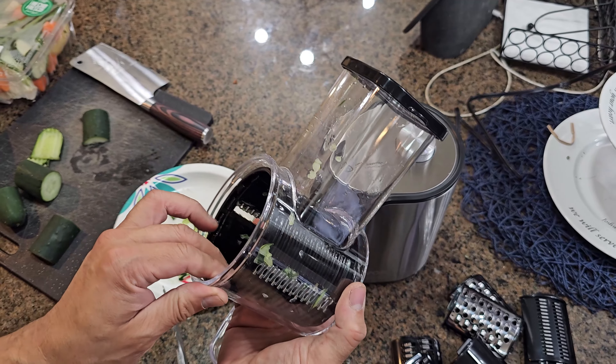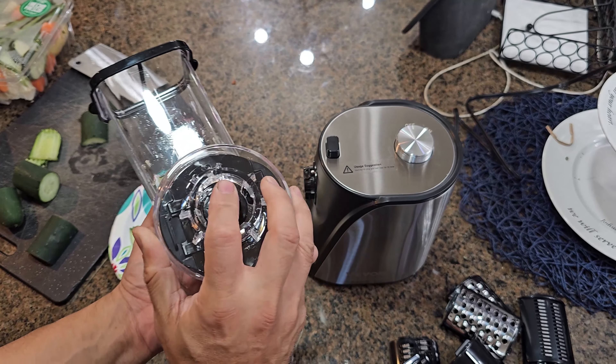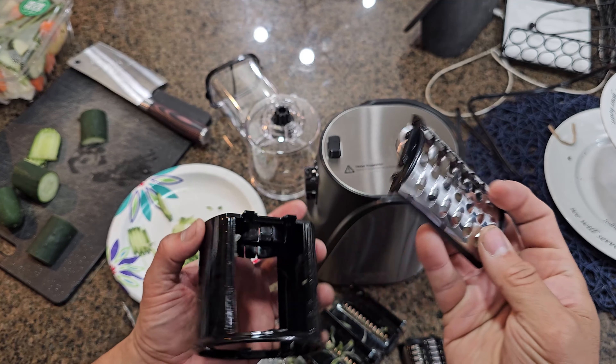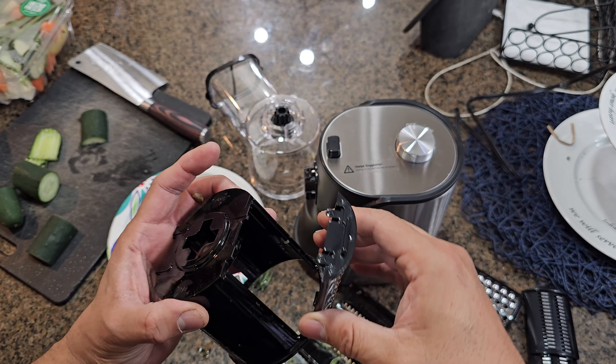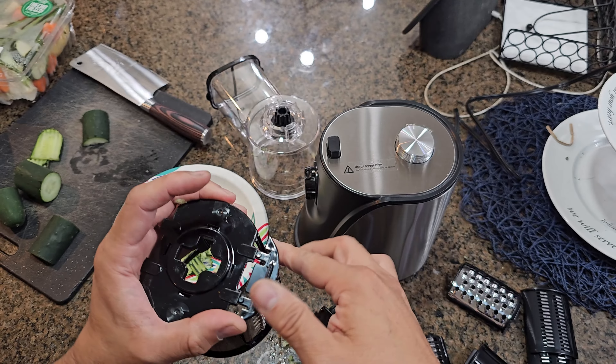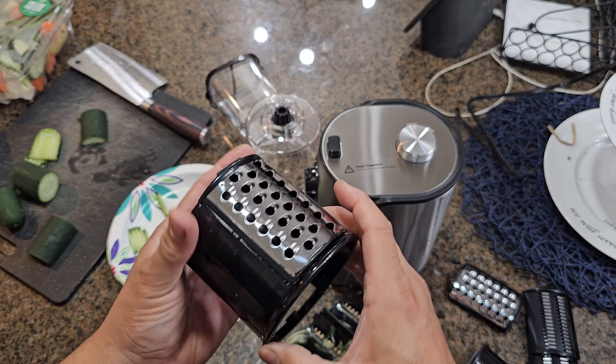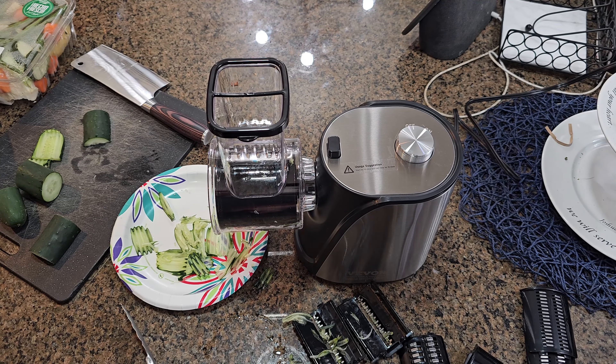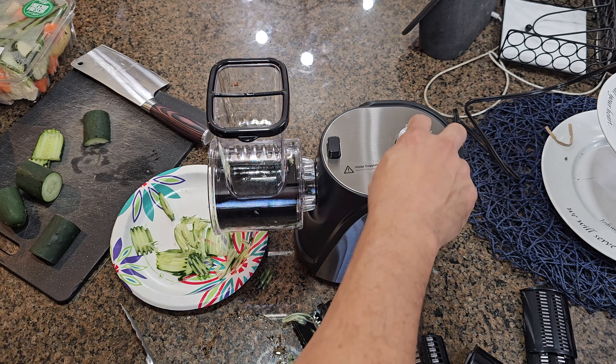Now let's try another set of blades. We're going to remove this one and put it back. With the shredder — like I said, these two blades go down like this, lock in place. Make sure you get the same one. Now that we have the new blades in, we're going to try the different style. Let's go ahead and turn this on.